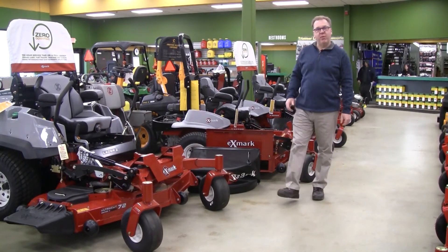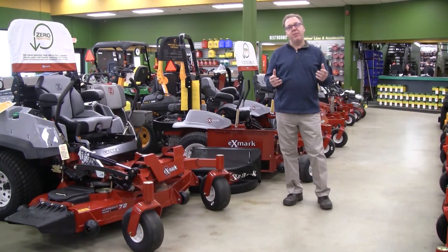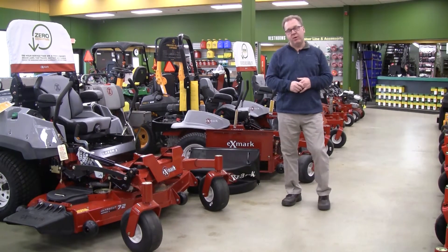Welcome to Wednesdays with Weingartz. I'm Ron Weingartz. Today I'm here to talk about the different bagging options for the Exmark mowers.